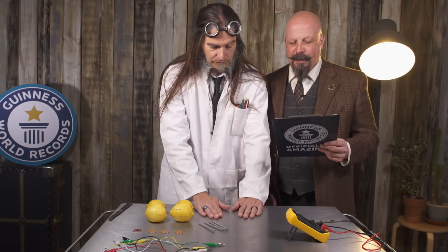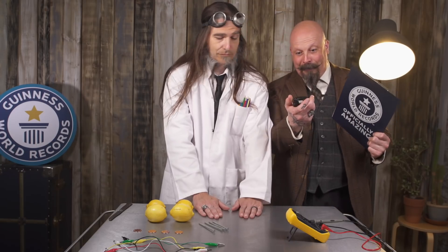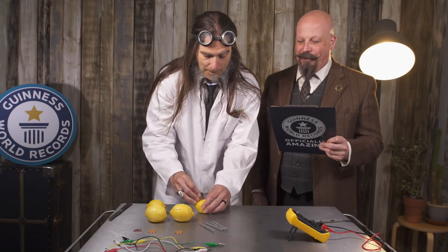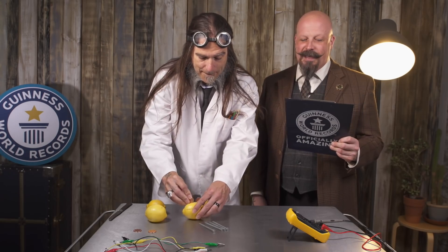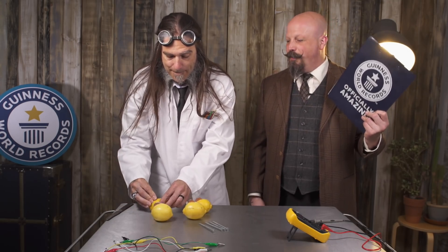And now the most important part: the guidelines. When you begin to make your fruit battery, you need to start by laying your hands flat on the table. After a countdown — three, two, one — you may assemble the battery. As soon as the LED is lit, you'll place your hands back down on the table to signal the timer to stop.